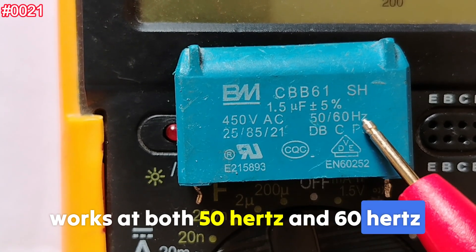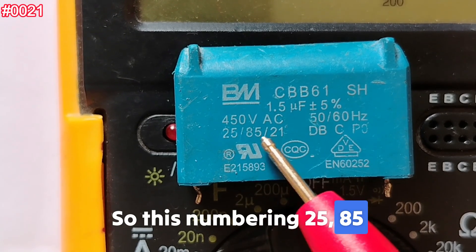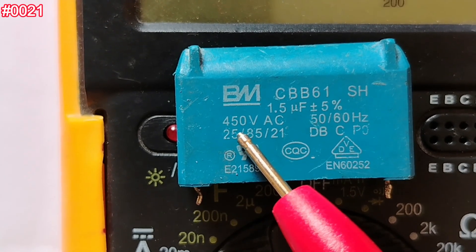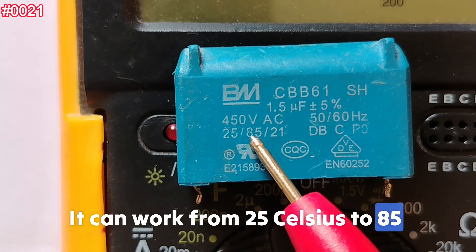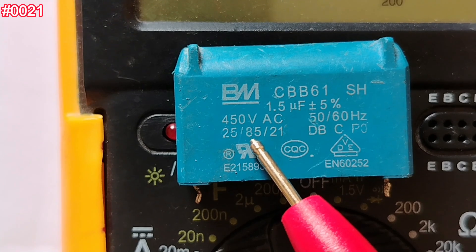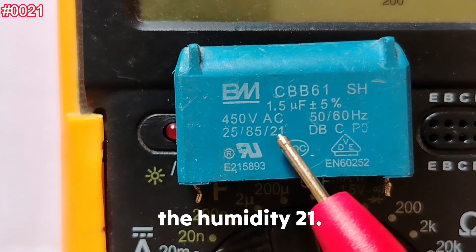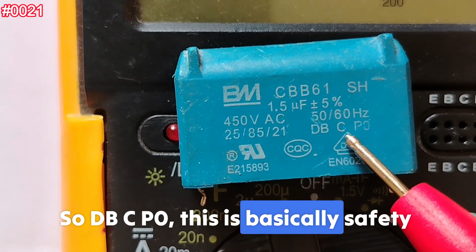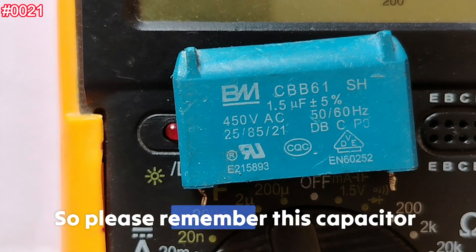'50/60 Hz' means it works at both 50 Hz and 60 Hz frequencies. The marking '25/85/21' is the environmental rating: it can operate from 25°C to 85°C, that's the operating temperature range, and '21' refers to humidity. 'P0' is the safety and endurance classification standard.